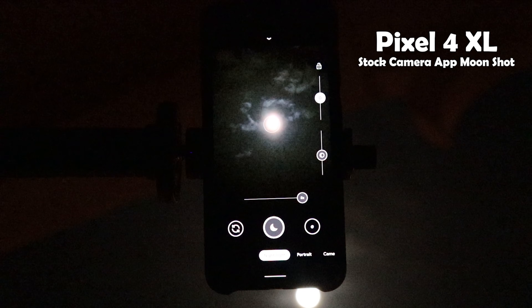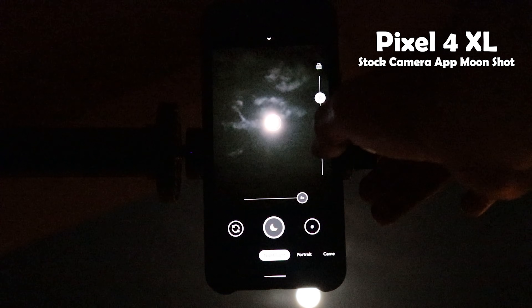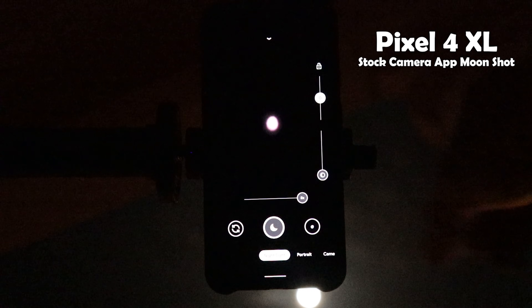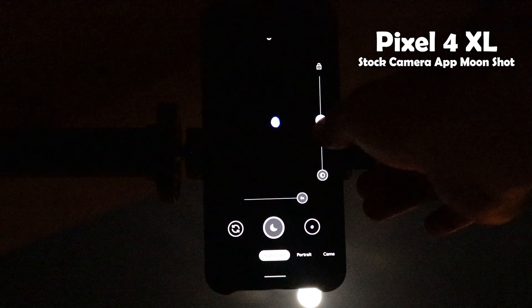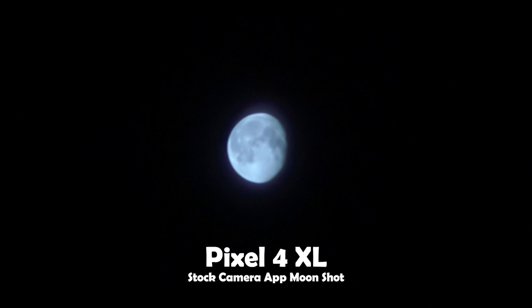First I will drag the shadows slider to the minimum because I don't want to see any flares around the moon, to produce a clean image. Then I will adjust the highlights to the level I like — I prefer to set it to the minimum or just increase it a little bit to see as much detail as I can. Once you are happy with the look of the moon, hit the shutter. The first image has both shadows and highlights set to the minimum — it looks very clean and shows a good amount of detail. This second one with a slight increase in the highlights slider also looks good.